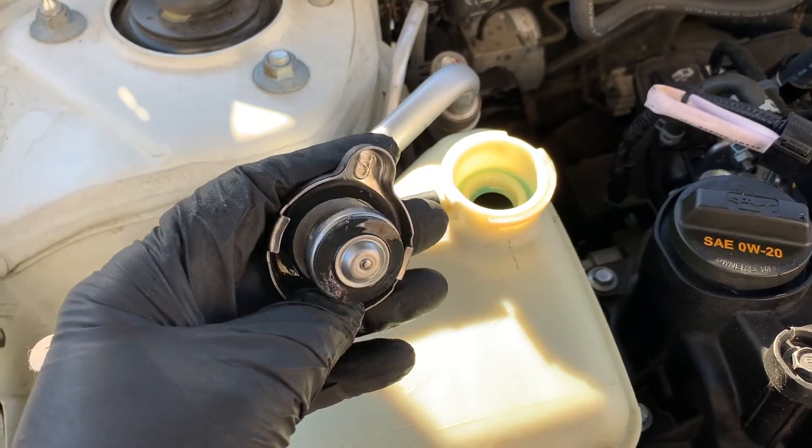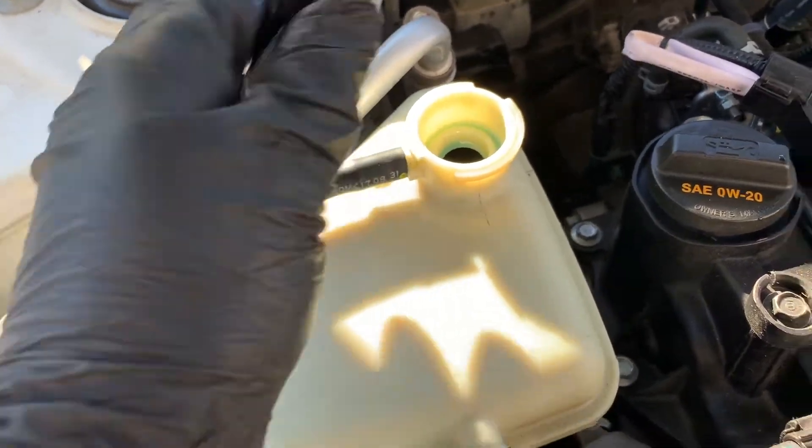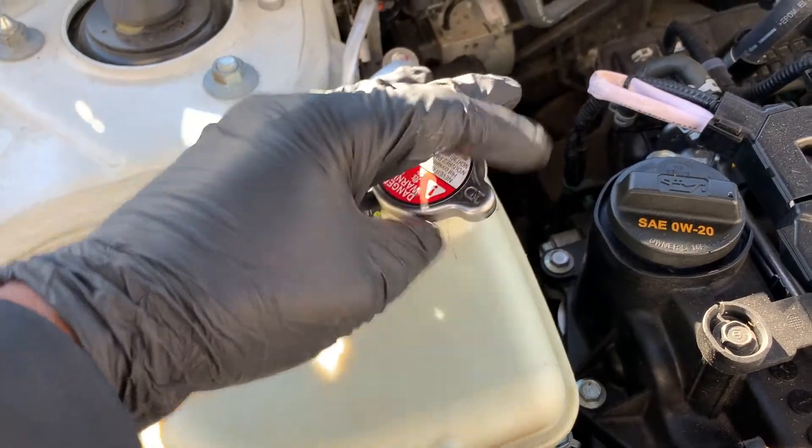Make sure your cap is in good shape. Clean it before putting it back on. If it's deteriorated, go ahead and replace it.